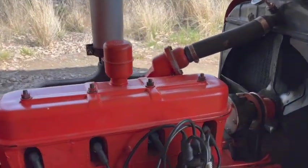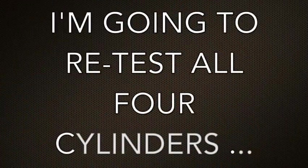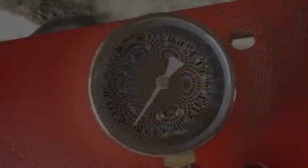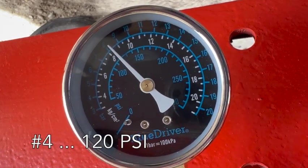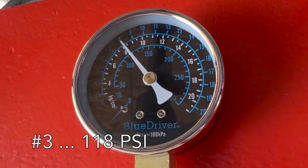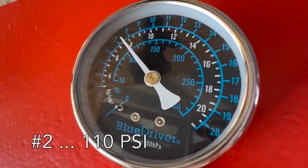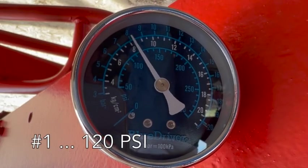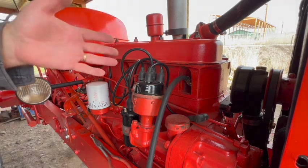The last thing I want to do for this video is check the compression in number two and see if that has changed. That makes me feel better — number two did come up.